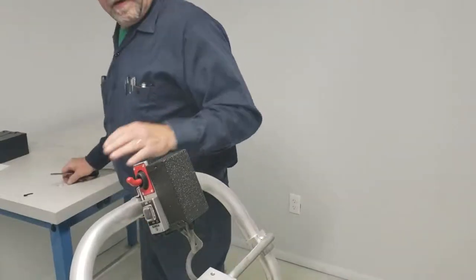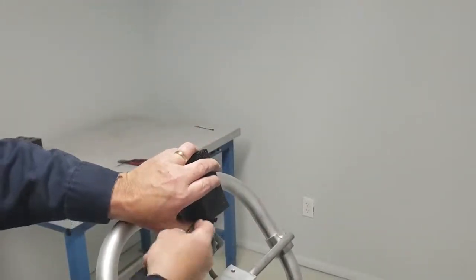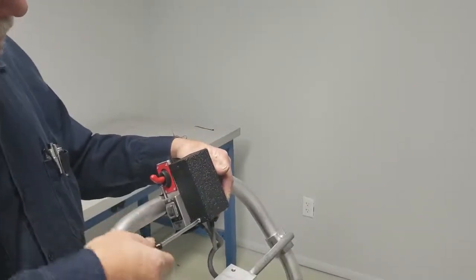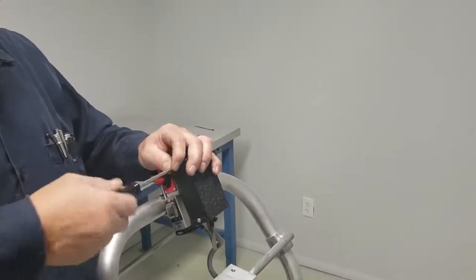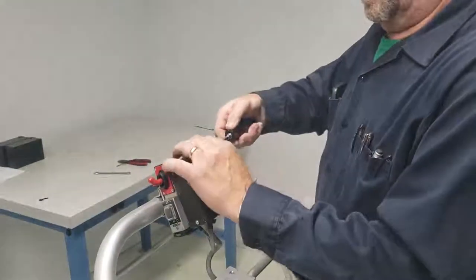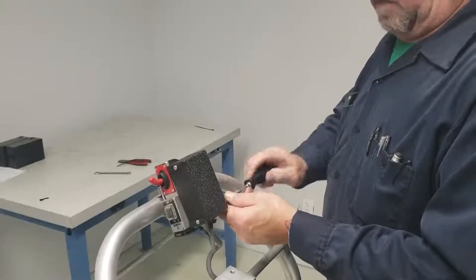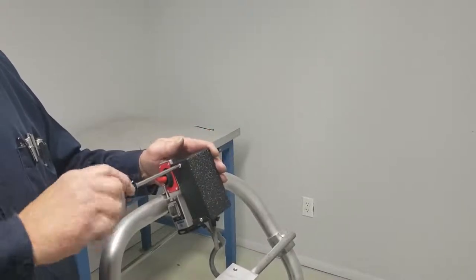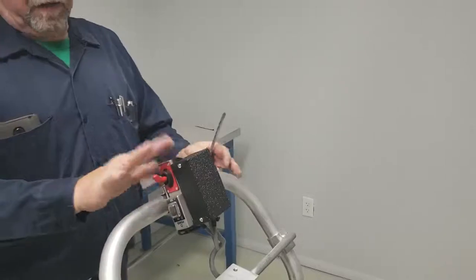What I do is start all my screws before I tighten any of them — that way it allows you to move anything around that needs to be moved. Get all of them started. These you want to just snug up — I mean snug — because there's not much material there for the thread to bite into and you could strip it real easy if you're not careful. Just make contact and you can feel when it's snug. So there we have it — that's the turnaround on the switch.